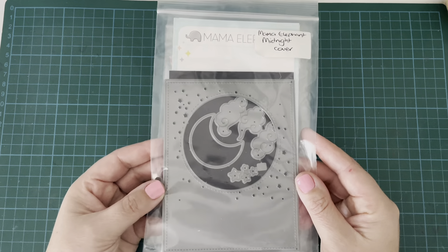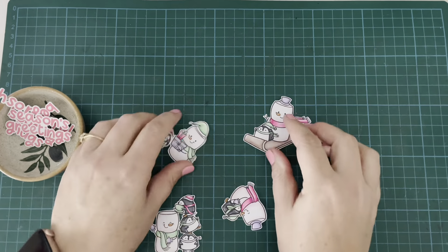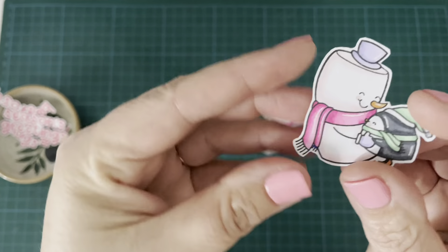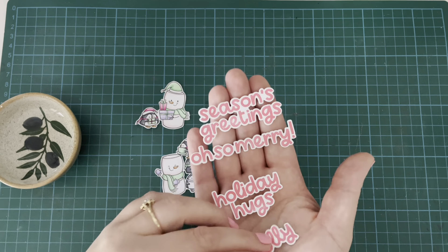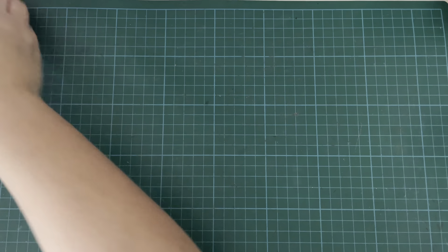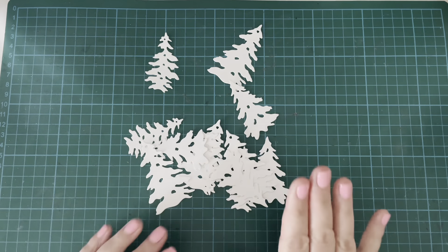Stay tuned because I have a special giveaway announcement at the end of this project to thank you for sticking with me through my little break. I was struggling for ideas and really struggling to find my mojo, so I felt like I needed a little bit of time away to come back refreshed — and it's worked a treat because I feel really excited about being back in my craft room again.